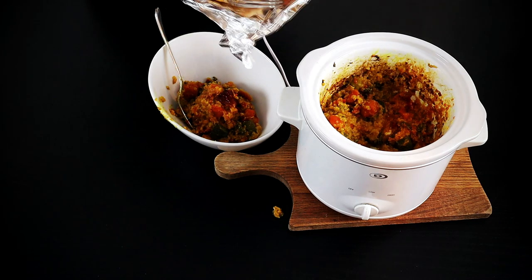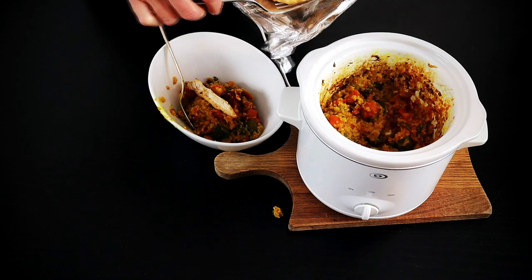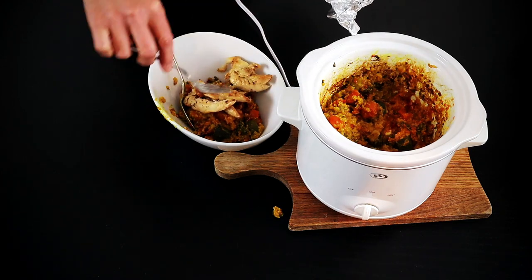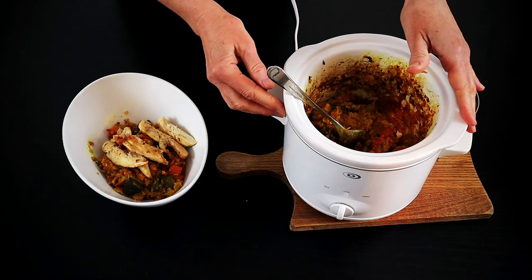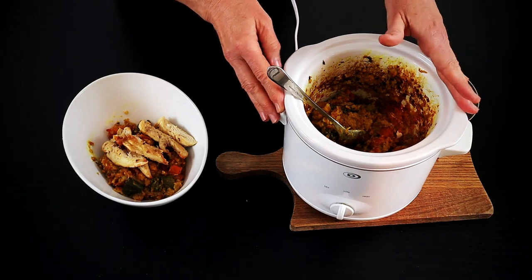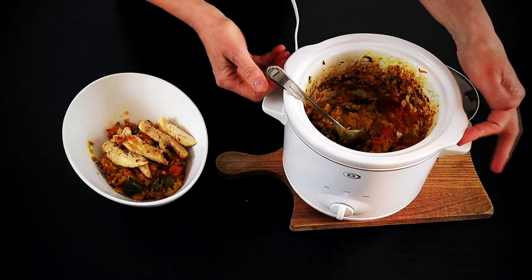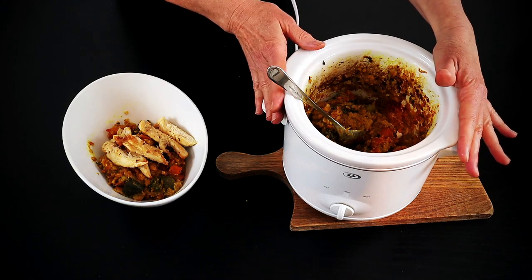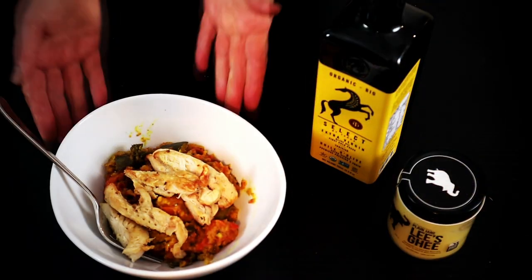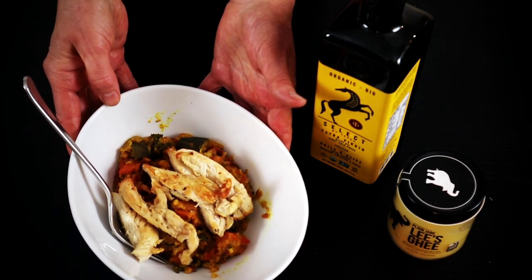For those of you who aren't vegan or vegetarian, totally fine. I cooked some chicken — you could grab a rotisserie chicken at Walmart or you could add shrimp to the dish — and plate it up with some chicken. I timed this dish today: on the high setting it took two and a half hours. On the low setting, and keep in mind this is a small one-and-a-half quart slow cooker, I would think low setting would be three hours plus. The final dish is ready to go, looking awesome, colorful, and the aroma is absolutely amazing.